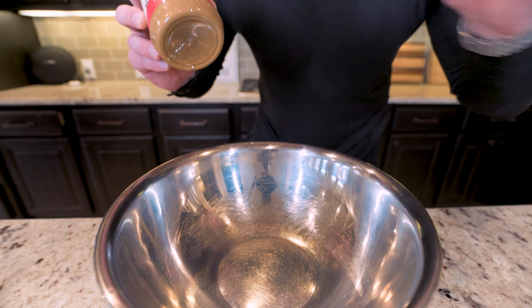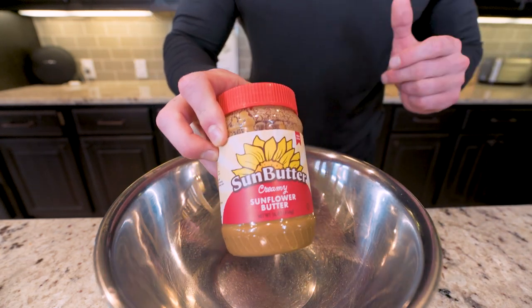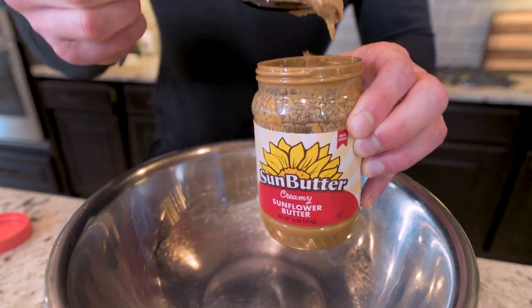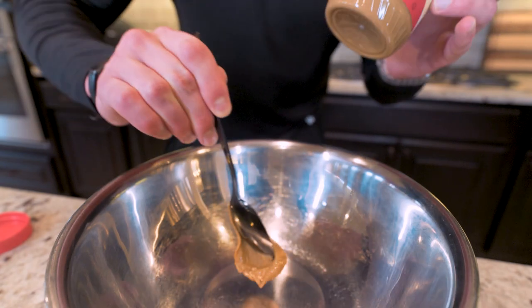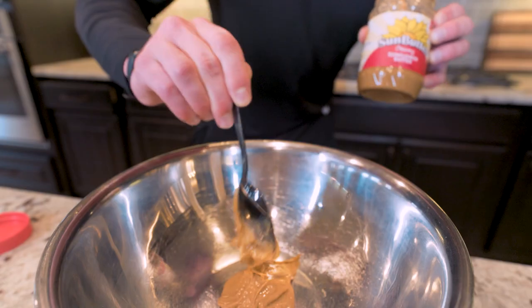The first thing we're going to do is sit a large mixing bowl on a food scale and we're going to begin by weighing out some sunflower butter. If you've never had this before, it has a very neutral taste, so it isn't overwhelming like a peanut or an almond butter. And it literally makes these cookie dough bites taste super authentic. We're going to weigh out 160 grams.